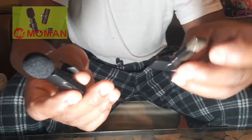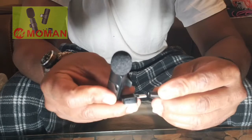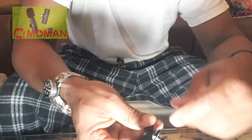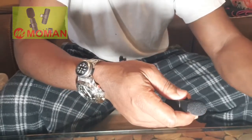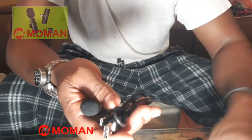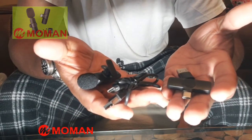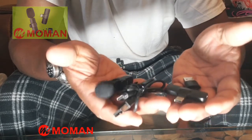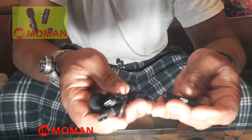You put this on here, stick this into a USB port, and charge the transmitter. Likewise you can do that with the other one as well — it snaps right in. Like I said, it's from Moman and I'm going to put the link to this item in the description box. Go and get yourself one on Amazon. I'm an affiliate of Amazon — I put a lot of good stuff on there and these are pretty reasonably priced.